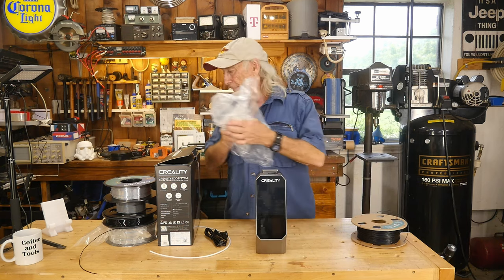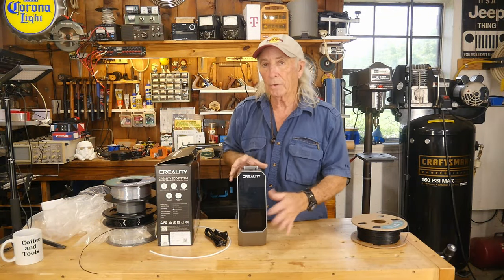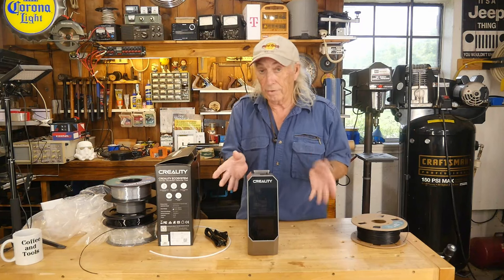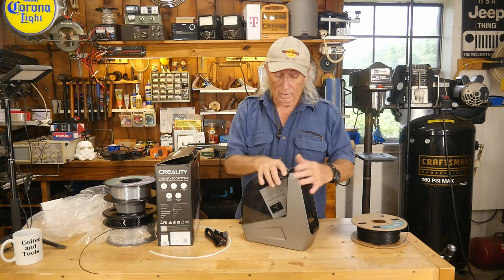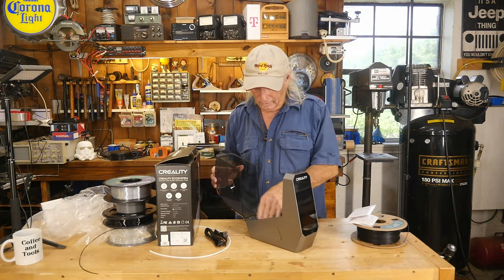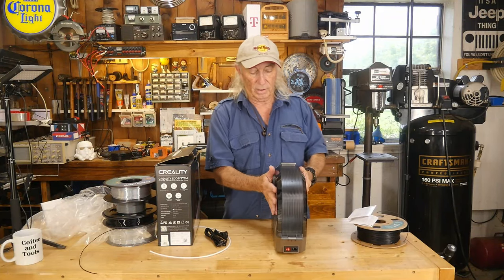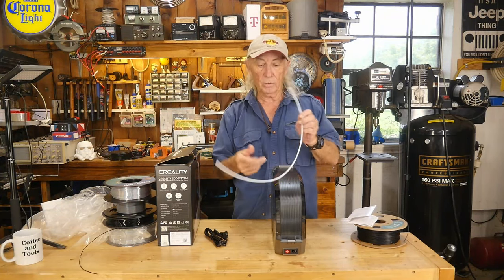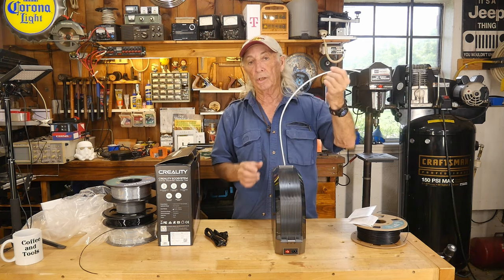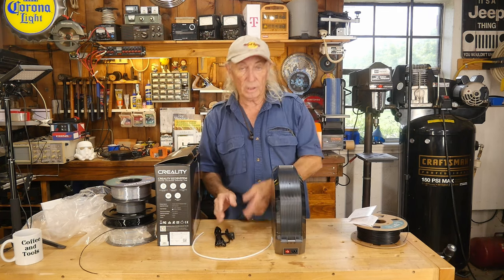The very first thing that Creality did with this one, which I really liked, is not only is it digital and programmable, but you can also tell it that you're doing PLA, so it will have default settings to dry your PLA, or your PETG, or your TPU, or whatever you're running. You can put the roll in here, and it has two really nice metal rollers in the bottom so the spool can spin around. You can feed it off the top or from the back, and it comes with a feeder tube which can go in the front here, and from here you can feed it up to the 3D printer. It's a nice extra feature that helps guide the filament to the machine.